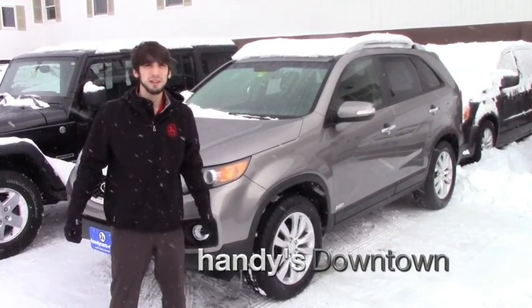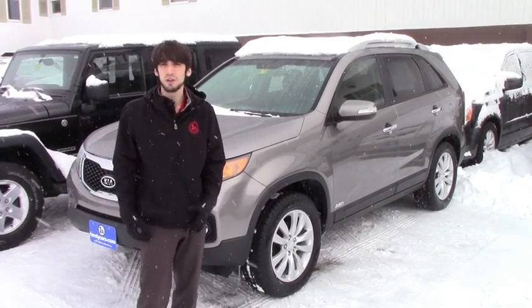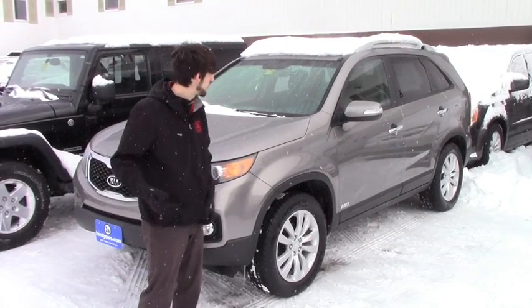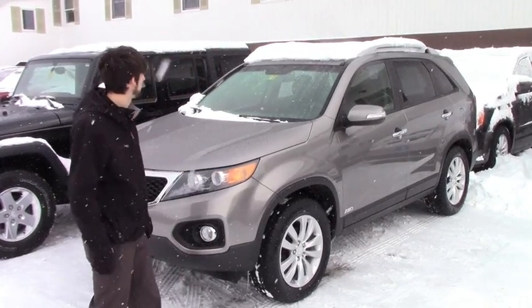Hello Kelly, this is Matthew Wiemert from Handy Downtown. I know you inquired on some Sorentos back when we had a few. We got rid of all of them, but we did get this 2011 in the other day. I just want to go over some of the features for you.